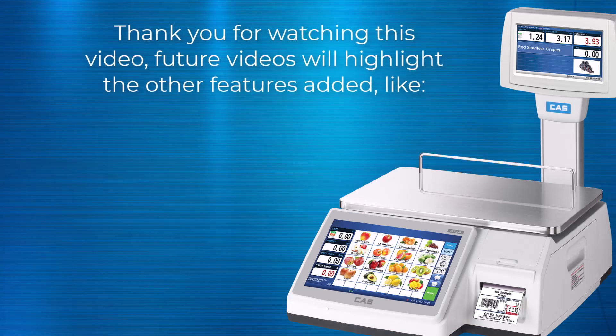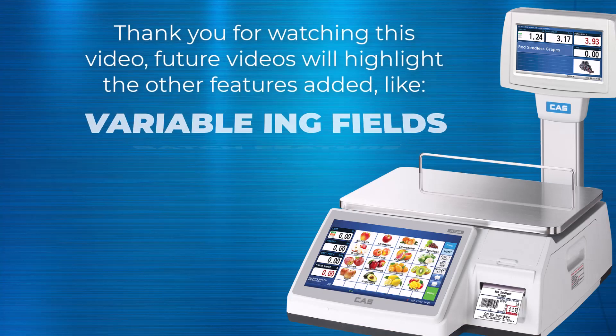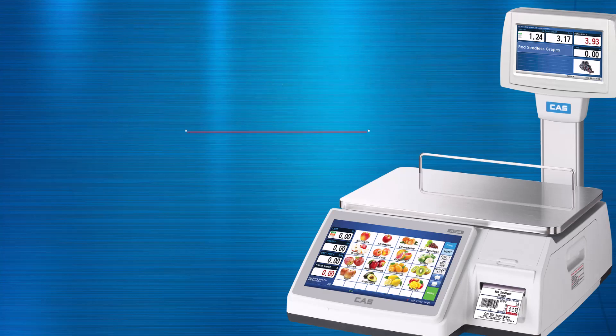Future videos will talk about all the new features added in this update. If you enjoyed this content and would like to know when we post more videos, please subscribe and leave a comment. Thank you.